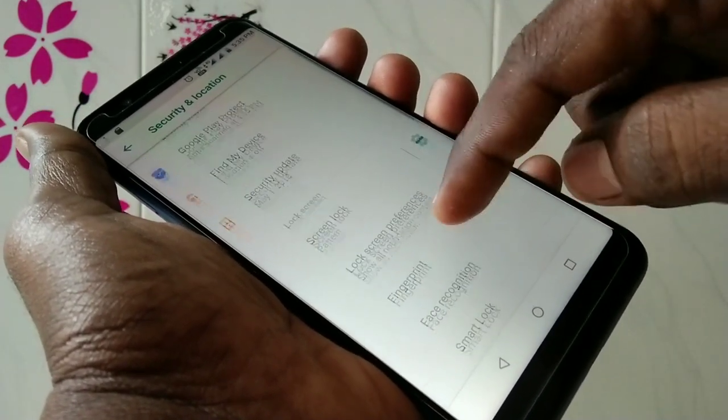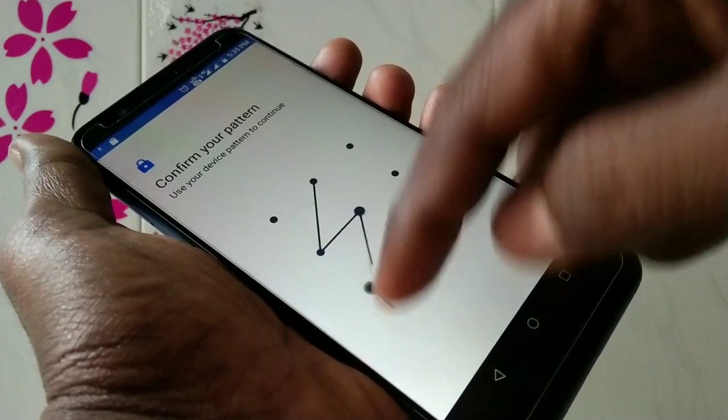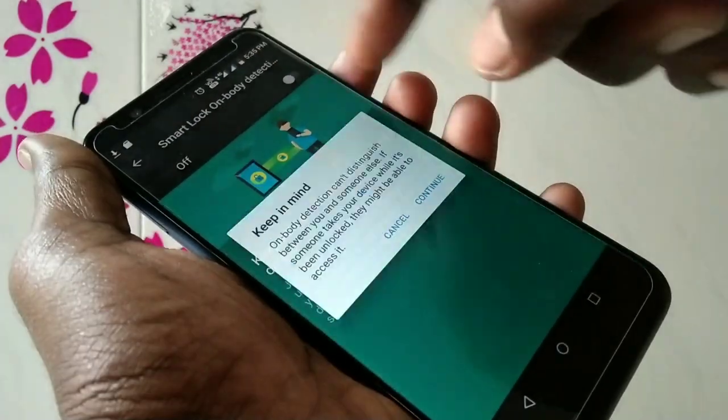First of all, go to Settings and select Security and Location. Here, select Smart Lock and supply the pattern if you have set one. Then click on On Body Detection.